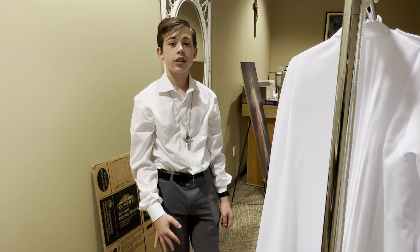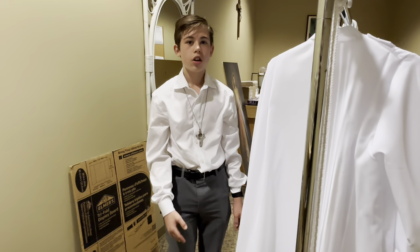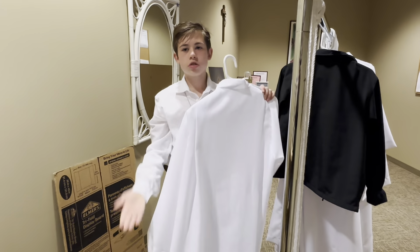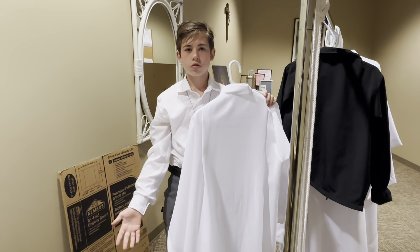Hello everyone. This video is intended to teach you how to tie a cincture and also the rest of the vesting process. So first when you come into the lay vestry, you will pick up your alb. The alb should go just to your ankle so that you don't trip on it, but that it's not so short that your street clothes are showing.